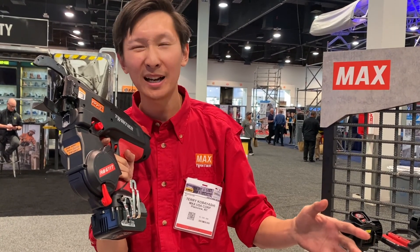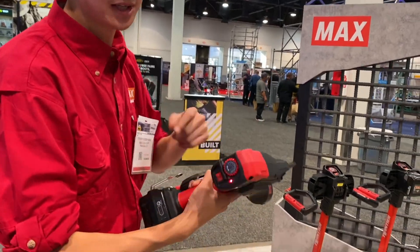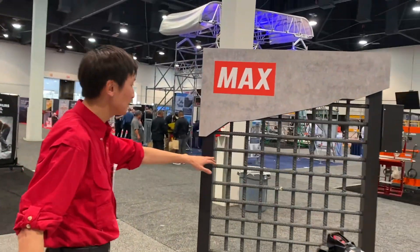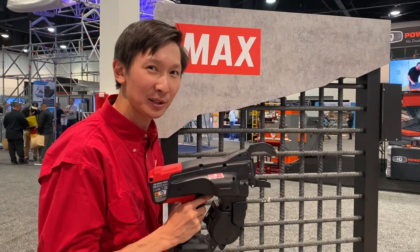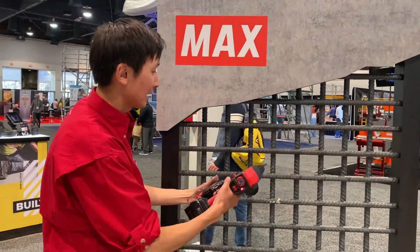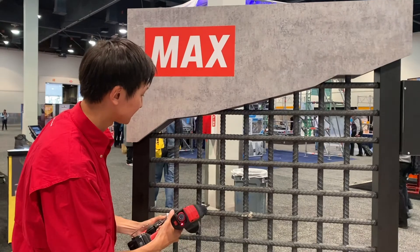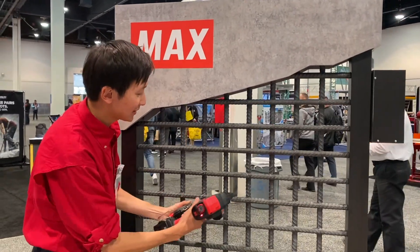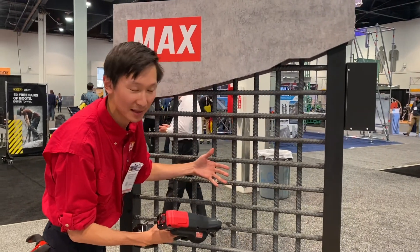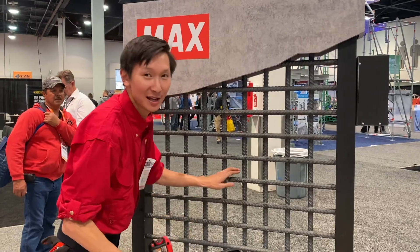Turn on the tool here, let the tool cycle. We've got a grid over here. This tool came out in 2020, January. It ties all the way up to #9 to #10 rebar, as you can see — same speed, and it also sucks the rebar together. If you want to do a double-tie, just turn it over like that — no problem.